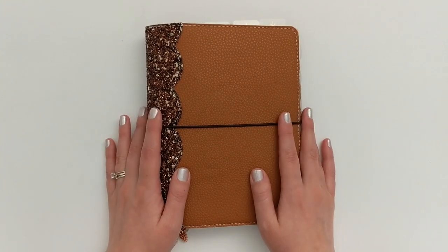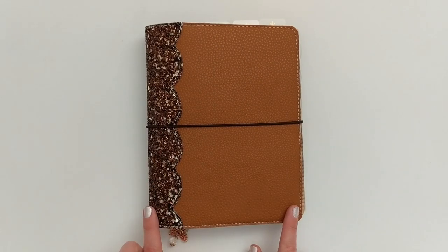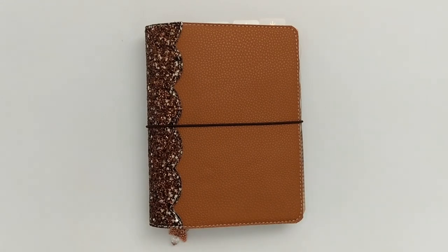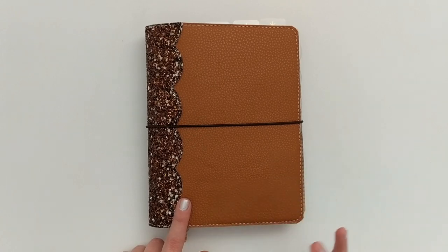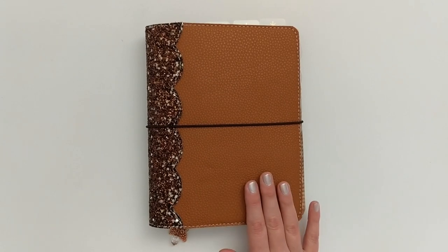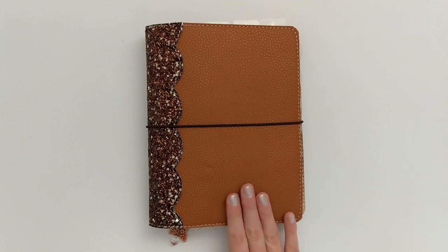Today I'm going to be doing a flip through of my winter setup in my mini happy planner. I absolutely love how the setup turned out and I am super excited to share it with you. For this one I decided to skip the Christmas and holiday specific decor and instead kept this strictly winter, so I'll be able to keep and use this setup for the next few months.